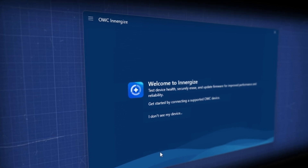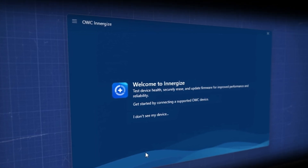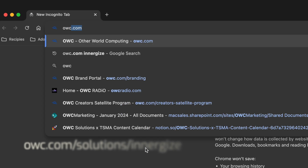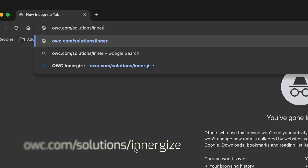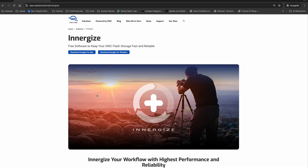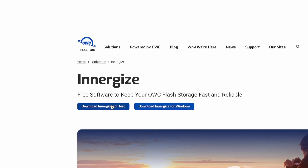Today, I want to walk you through the steps to update your Atlas memory card's firmware using OWC's memory card maintenance software, Energize. First, head to owc.com/solutions/energize. There is a link in the description to this as well. Since you are working on an Apple machine, click the button Download Energize for Mac.